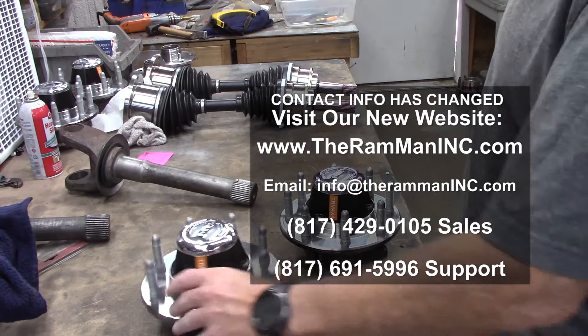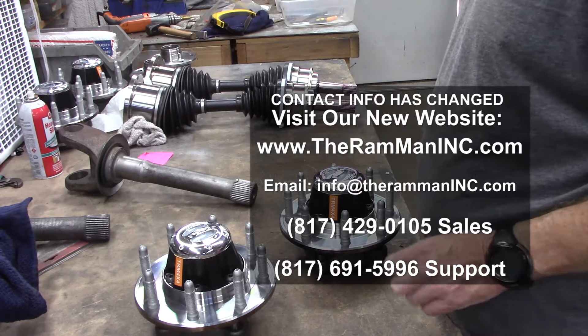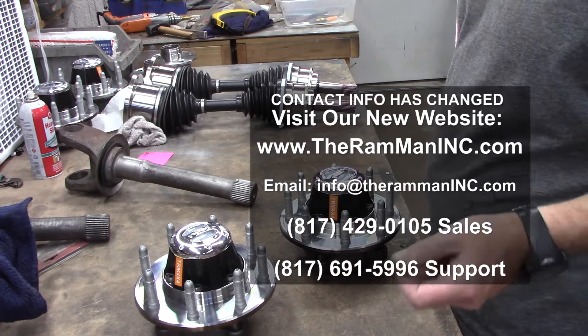Hey friends, welcome to Ram Man Inc. — don't forget the Inc. We're getting ready to send out this lock and hub kit to old John, going on a 2009 H2 out in Alabama.